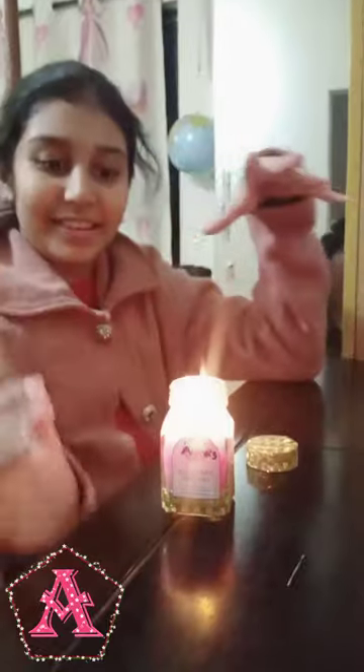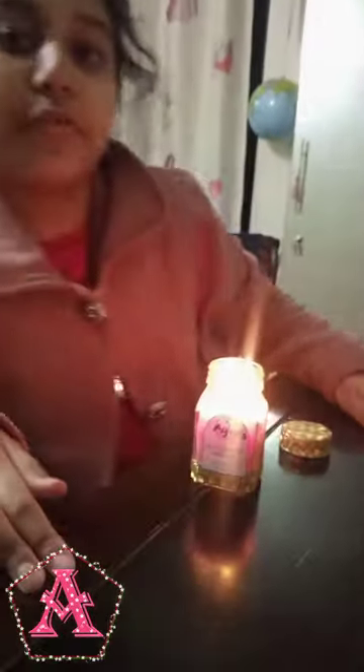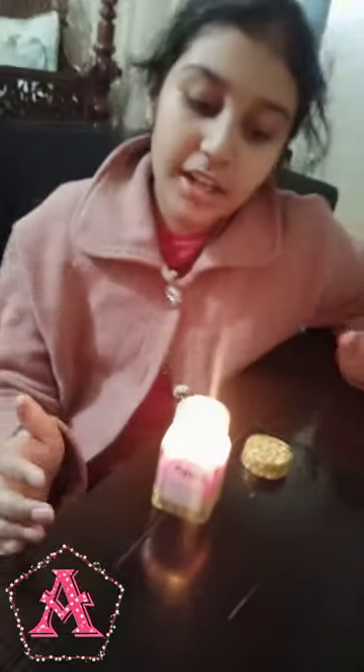Our scented candle is ready. We have to let it rest for 24 hours. We have to write our label — I can write the label with our name.